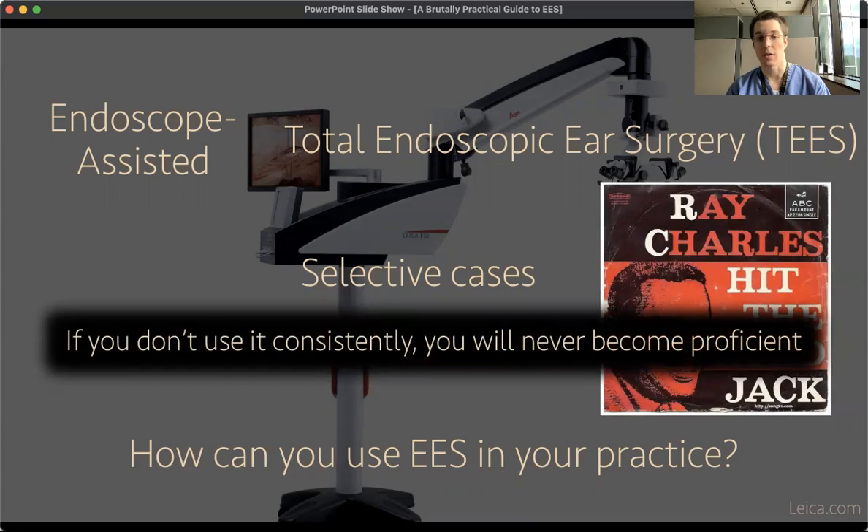The final note on how you actually use endoscopic ear surgery in your practice: if you don't use it consistently, you will never become proficient. Even if you feel you only really need to use it for anterior perforations or to avoid a post-auricular incision in some cholesteatoma cases, if you don't use it above a certain threshold of cases, you're not going to get very good at it. So it might be helpful when you're starting out to even use it for posterior perforations — it still might be worth it for the skills you gain, which you can then apply to cases where it's really adding significant benefit, either in decreased morbidity, better visualization, or better outcomes. Practice is incredibly important in this field.